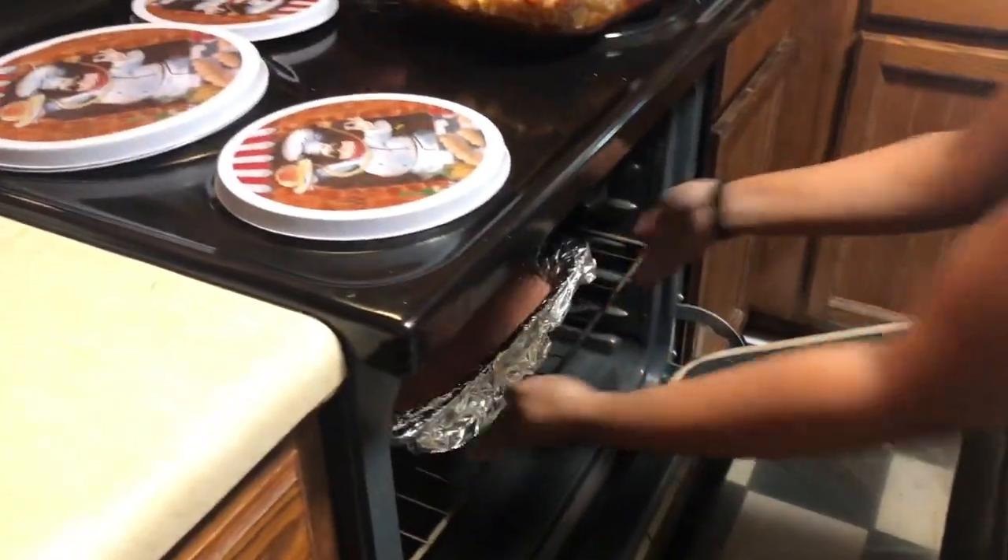Heat the oven to 350 degrees and put it in for about 15 minutes, or until you insert a toothpick and it comes out clean. I'll put it in the oven at 350 for 15 minutes and come back when the timer goes off.